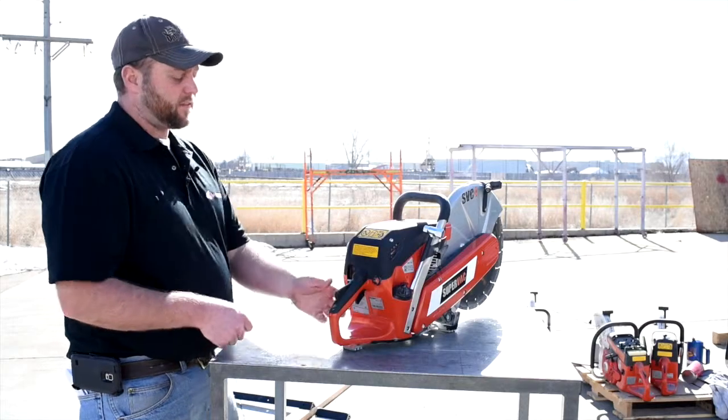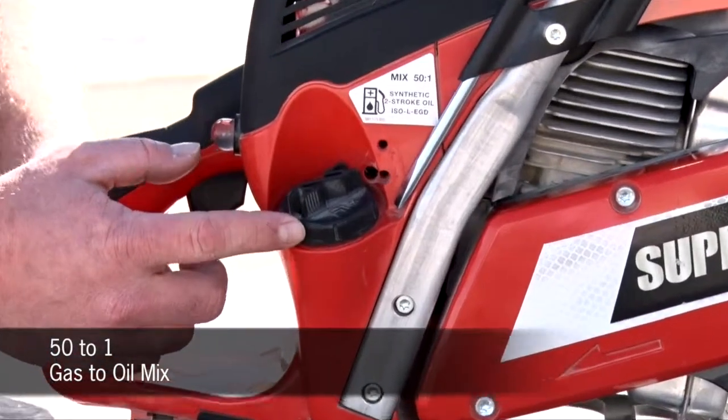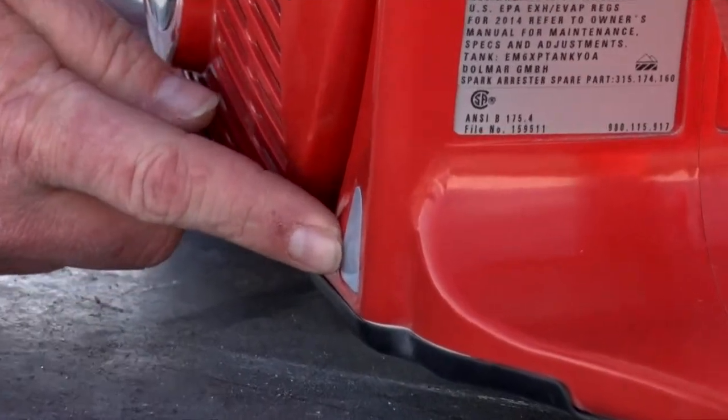The first thing we want to do is put a 50 to 1 gas-oil ratio mix in the molded tank that is in the upright position. It also features a window to see your fuel level at all times.